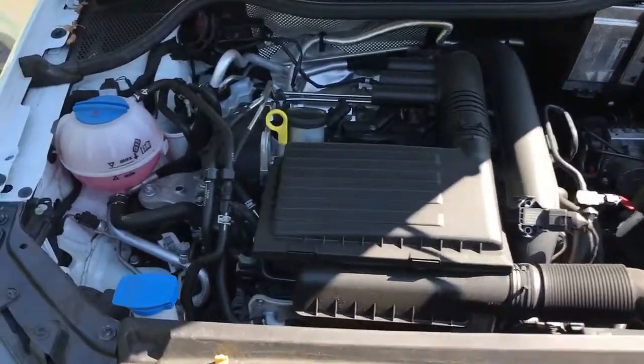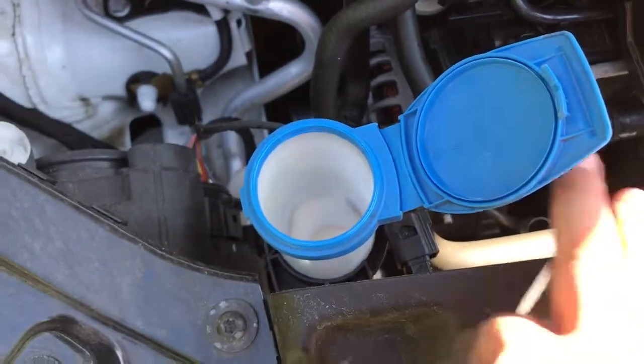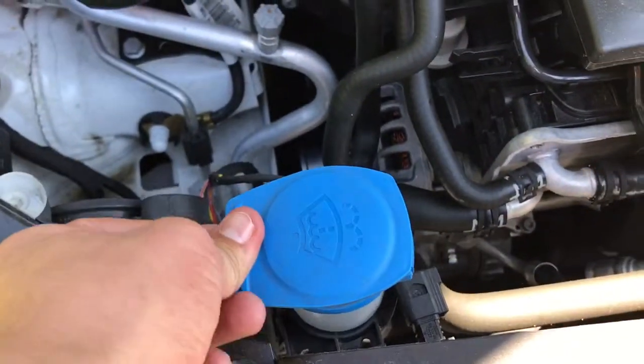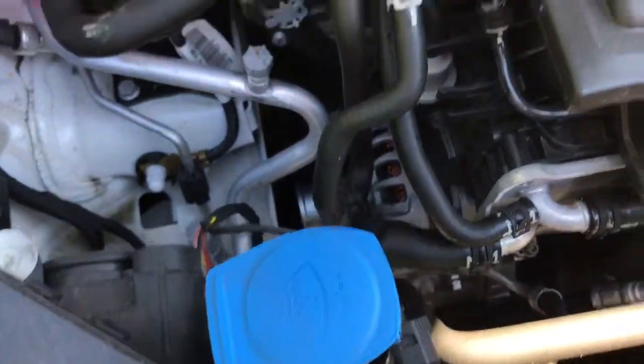Starting over on the left, this is where you will fill up your screenwash. The car will tell you when it needs some, or of course if you go to use it and find out you have none. That's where you pop it in — just make sure the cap is popped shut.